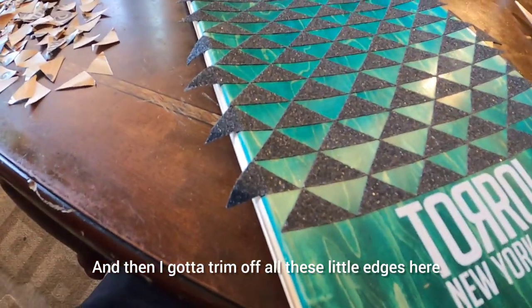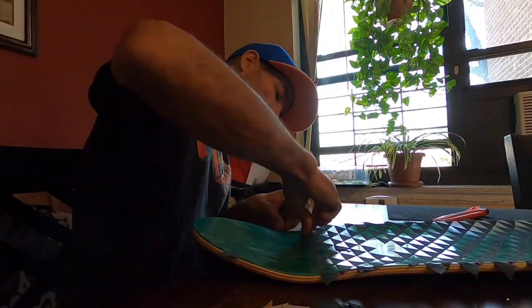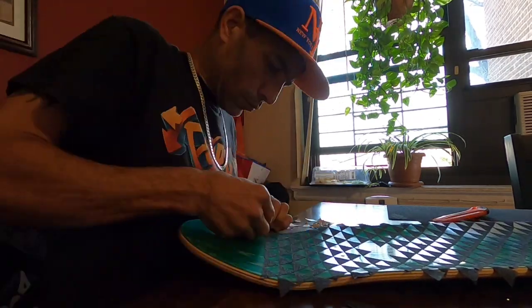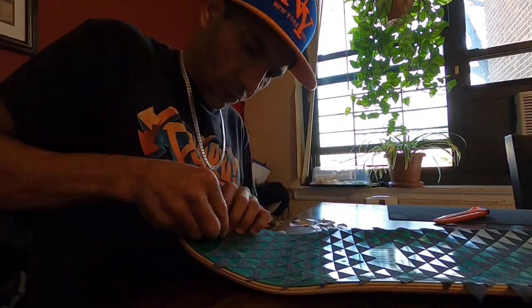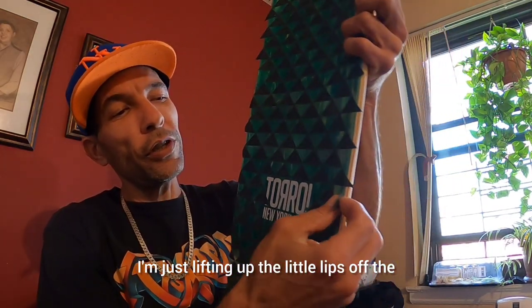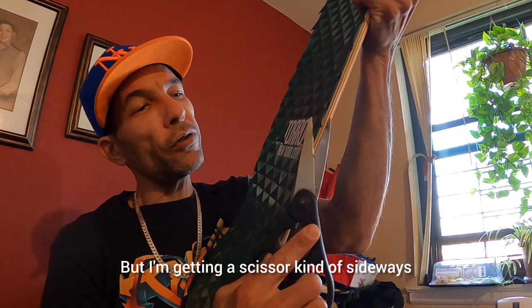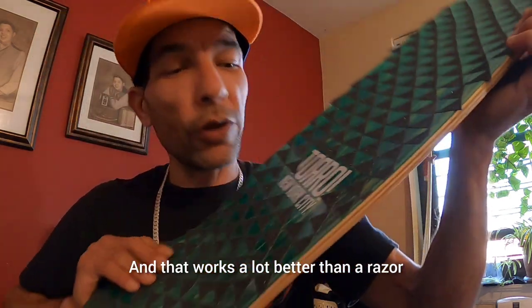Alright, I made it to the tippy top, then I gotta trim off all these little edges here. I'm going through and cutting off the little edges — just lifting up the little lips off the edge just like you would with a normal piece of grip tape, but I'm getting the scissor kind of sideways and just nipping them off. That works a lot better than the razor blade for this particular thing.